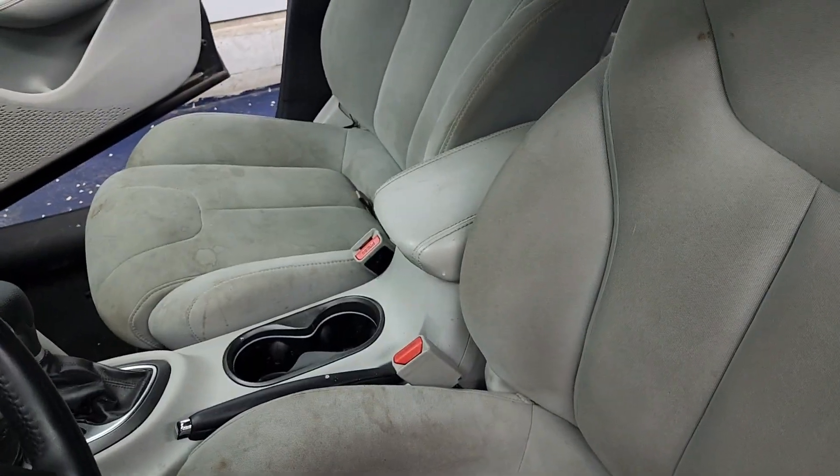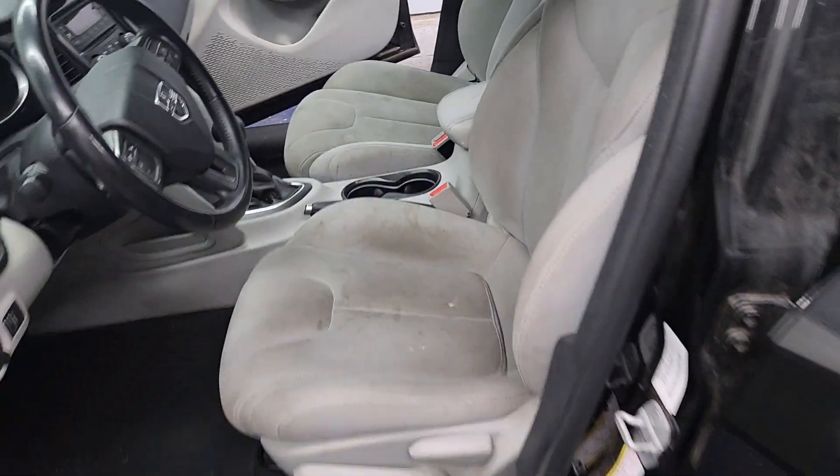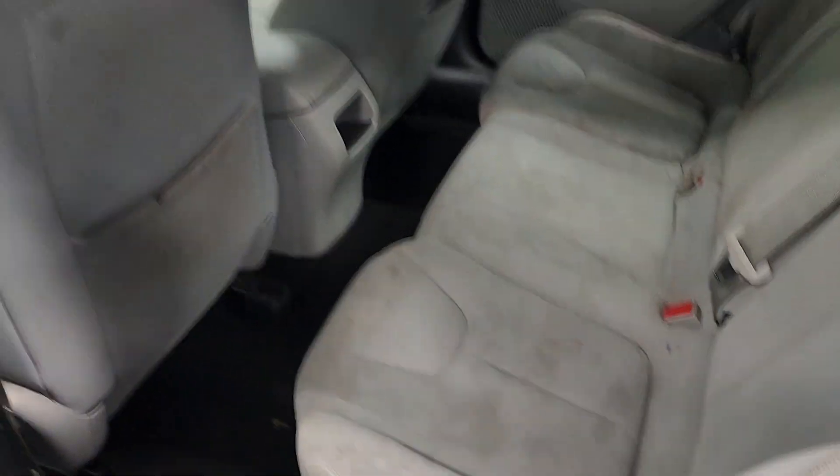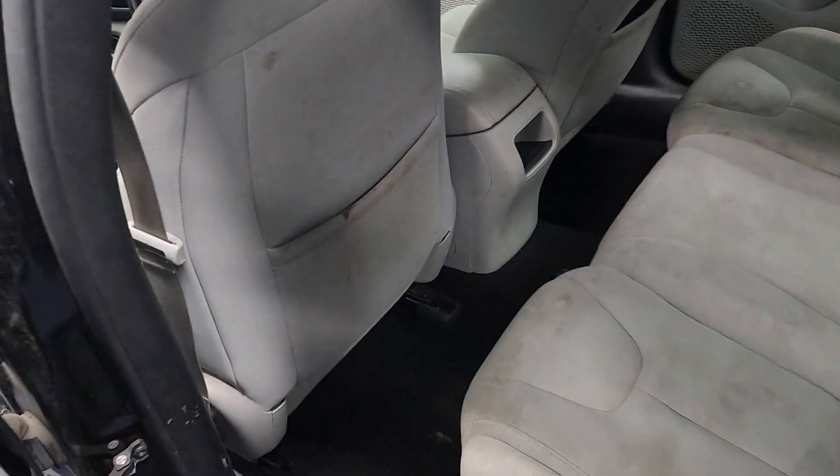But anyways, before we extract, I imagine we're going to extract this a minimum of like four times, just to try to give it a really good college try of removing a lot of these stains from the surface. And then I will do a video so you guys can see the final results. But this is going to be part one of the Dodge Dart. Wish me luck.